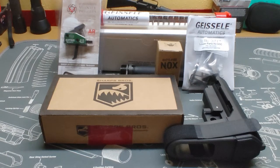Howdy folks. Welcome to Echo's Reloading Chamber. This project in front of us here is an AR-15 pistol build.